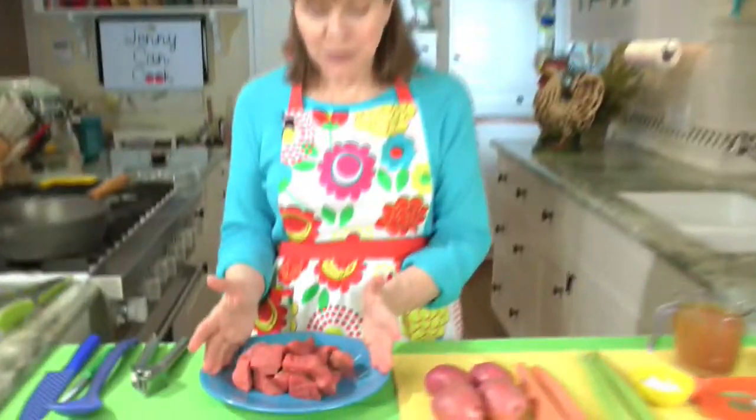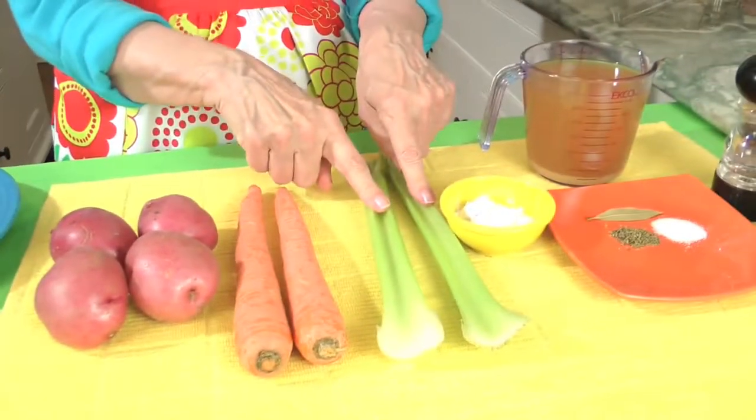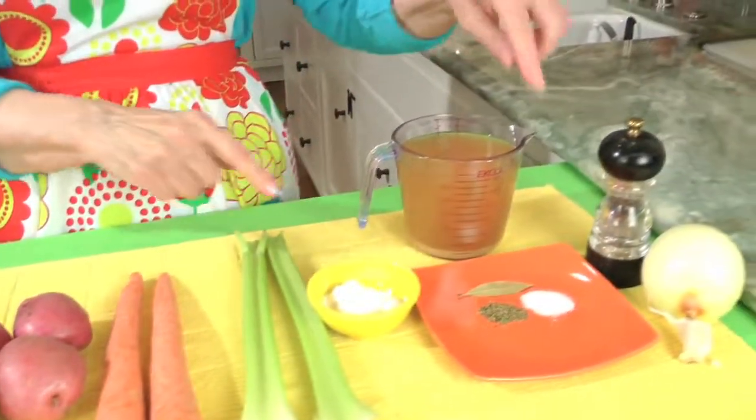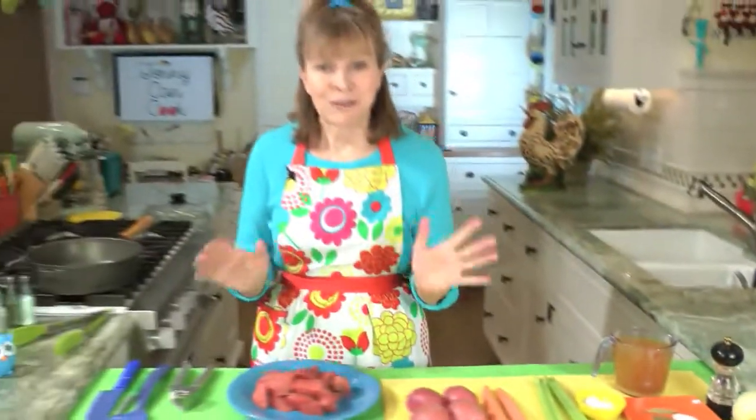Here's how simple my recipe is. I've got a pound of stew meat, a pound of red potatoes, two big carrots, two stalks of celery, some flour and stock, some spices, onion, garlic, salt and pepper. Very, very simple.